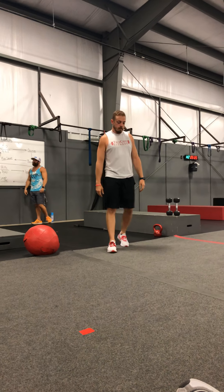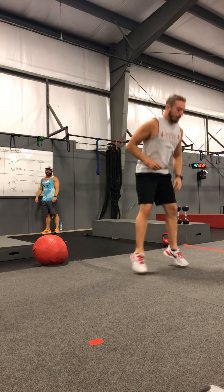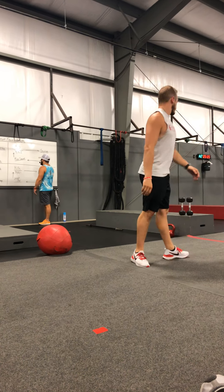Last but not least in this one, we've got pop squat. Going down, checking the floor for depth, bringing the feet together. This is more of those cardio legs, but keeping it moving.